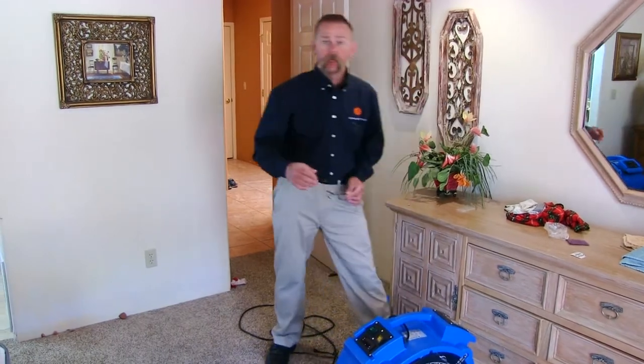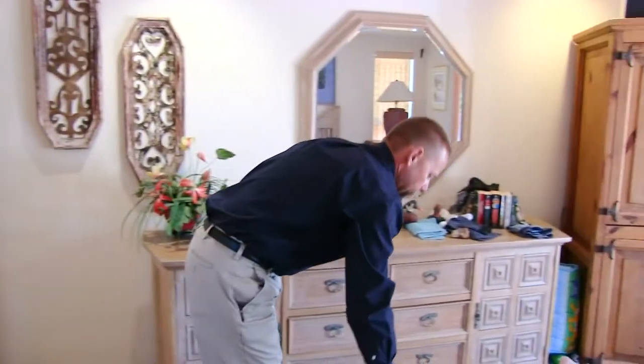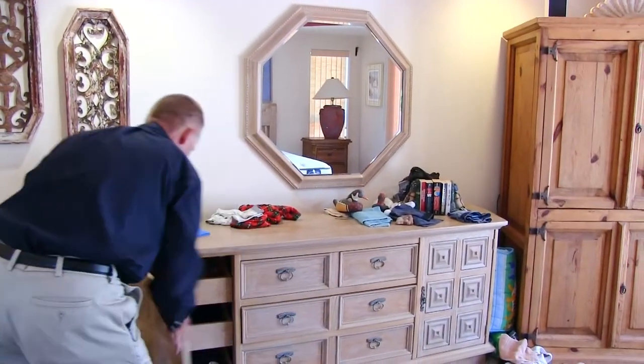Fans are extremely important when it comes to heat treating for bedbugs and making sure that you have good airflow in all parts of the room.